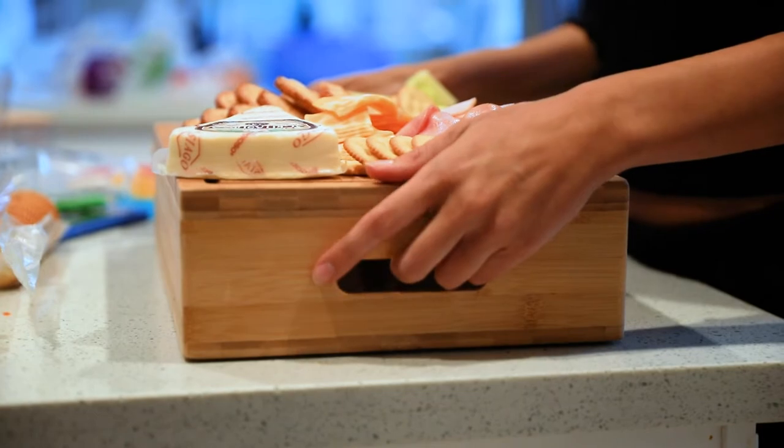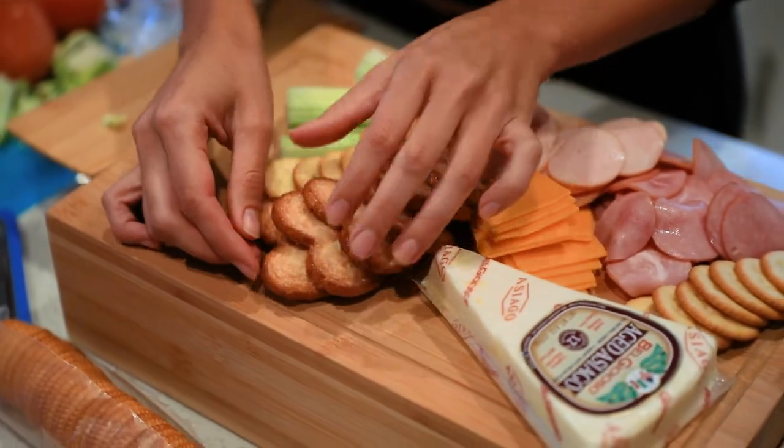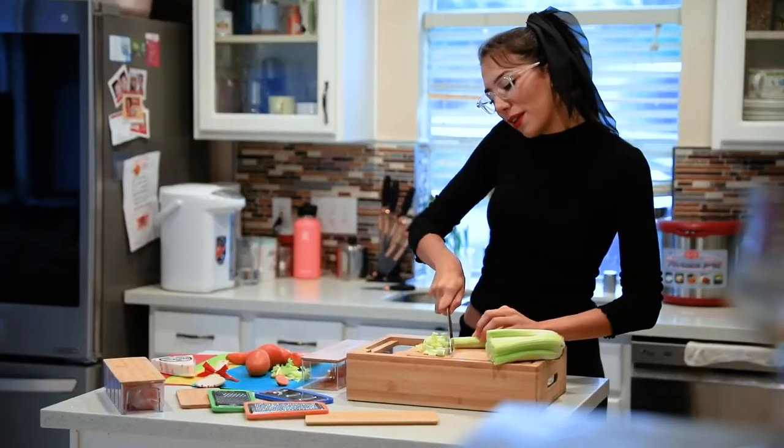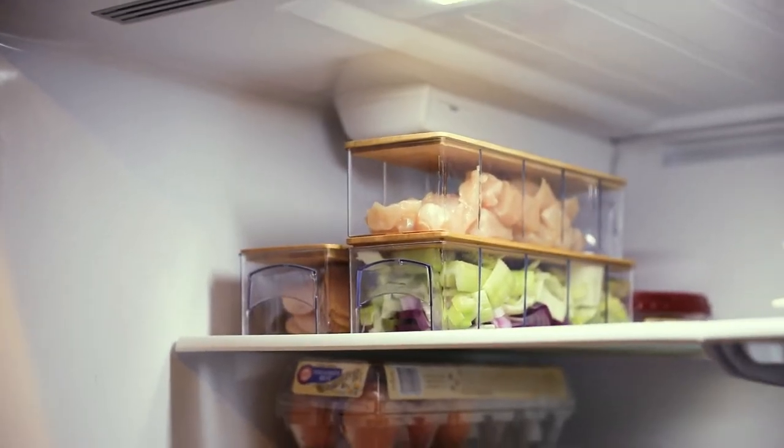indented handle, round edges, and a mess-free juice groove. This all-in-one cutting board is incredibly practical, being ideal for professionals, cooking enthusiasts, and beginners.